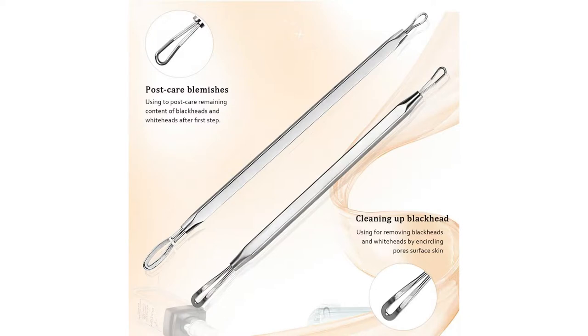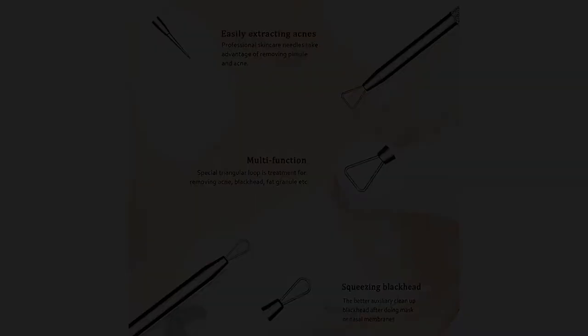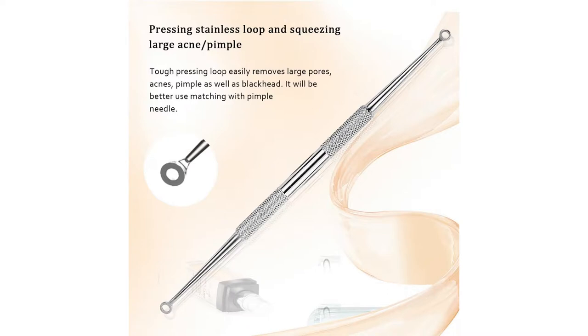Precaution 1: Confirm whether the acne is mature. If the acne is still inflamed, feels stubborn, and a little painful, in this situation please don't use any extractor — it will make things worse.